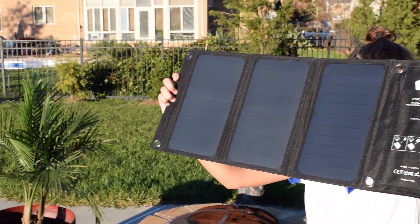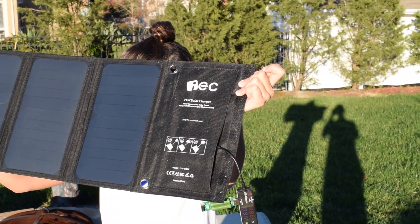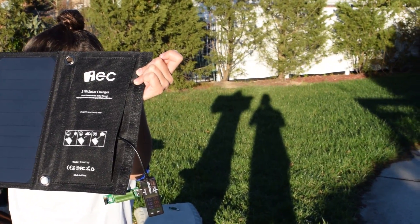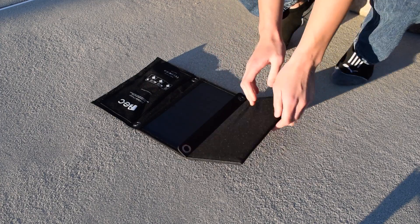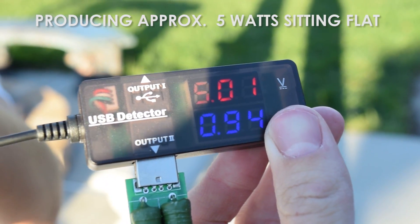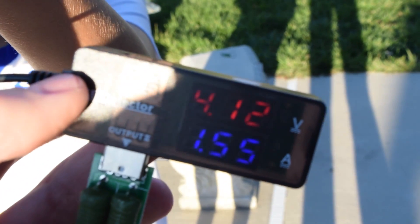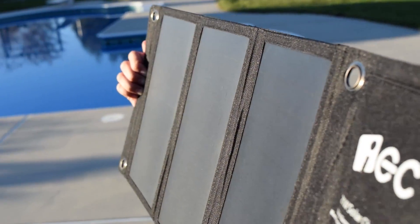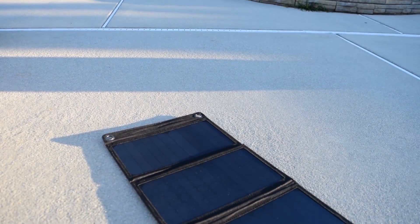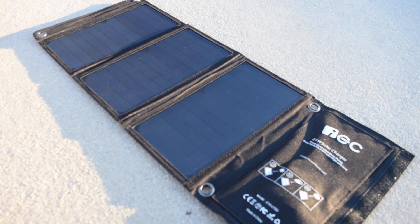Performance fell in line with what I was expecting. You have to keep in mind that the 21-watt rating is a best-case scenario — that's like testing this in a lab environment. My testing environment is not optimal, and chances are if you're out hiking your environment won't be optimal either. So don't expect 21 watts. At its peak I managed to get 13 watts; on average I got around 9 to 10 watts. When I just had it flat on the ground not tilting it toward the sun I was getting about 5 watts. Keep in mind it is November and my testing situation is not optimal.